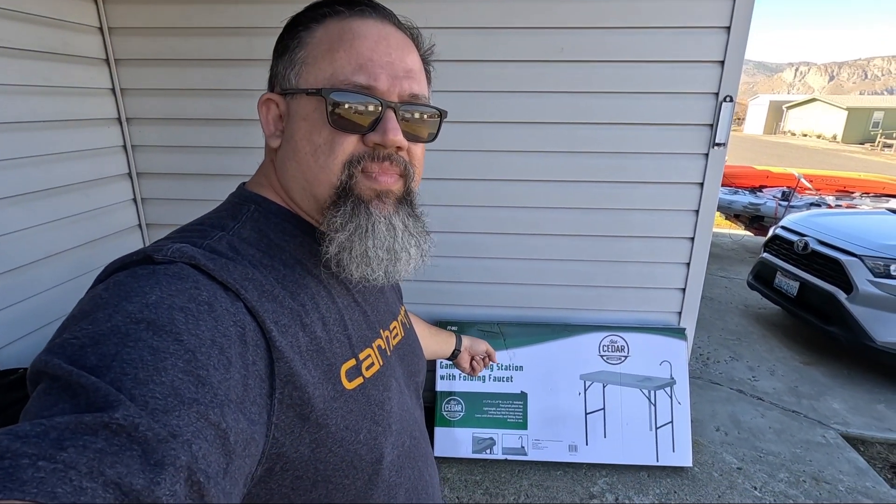If you don't know, if you haven't followed my channel, my wife and I purchased a cargo trailer that we're converting into a teardrop trailer. And it doesn't have anything inside of it, so we need a portable kitchen. So I have some ideas. We're gonna go ahead and open this up.